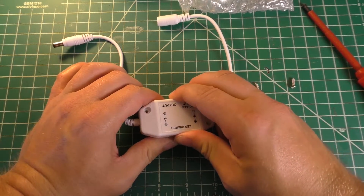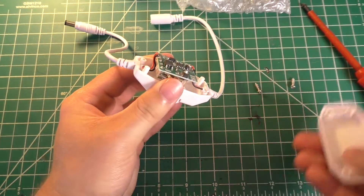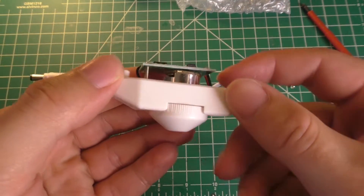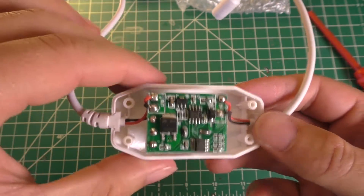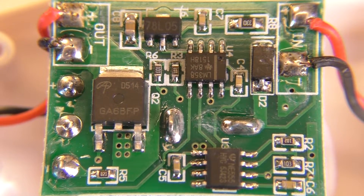We've got two screws in the back and that just pulls apart like that. There's a little circuit board — the front of the circuit board has nothing on it but the potentiometer, so we don't even have to take the whole thing out; we can just look at this section as it is. I've got the macro lens out so you can take a nice close look at the circuit board.